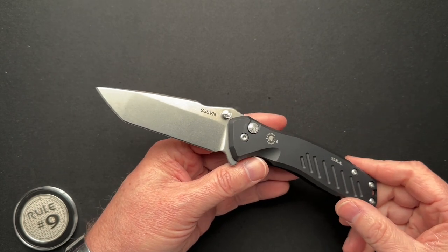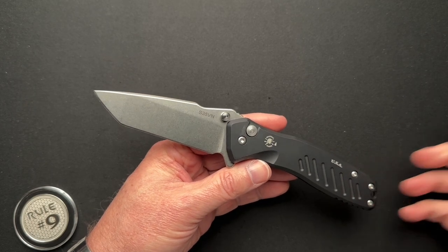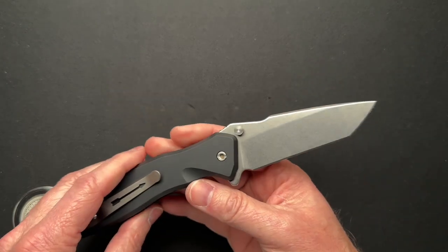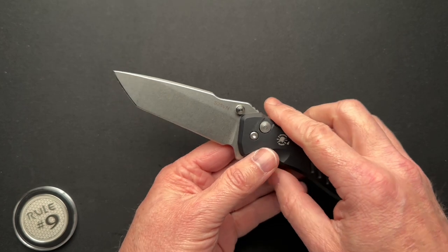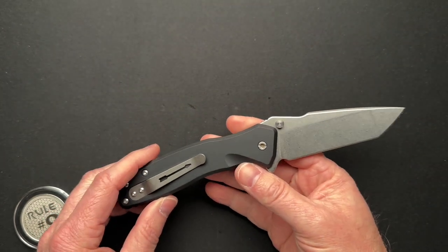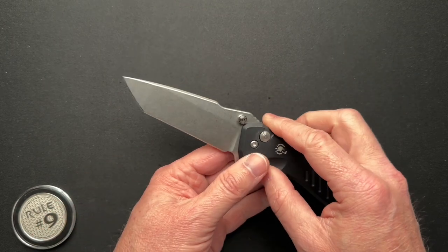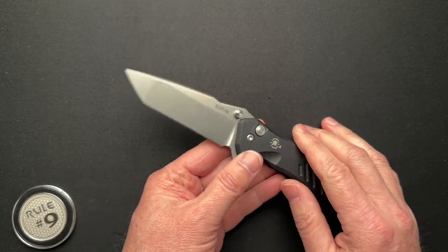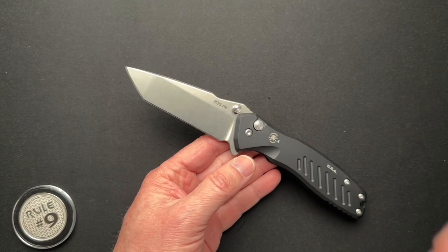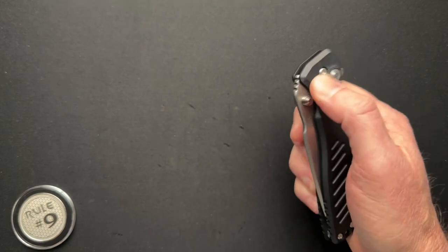Why do we need to make the blade steel stamp that big? Like seriously, why? It is the only thing on the blade. If it were me and I had to do that, I would probably put it on the backside. I would want it kind of hidden. Let's put the blade steel in a hidden spot — I don't need to advertise that as I go.